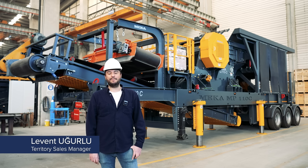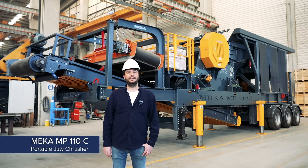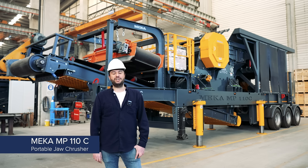Hello, I am Levent. I work as sales manager in Meka. Today I'll be talking about one of our primary jaw crusher models on portable chassis, which is MP110C.